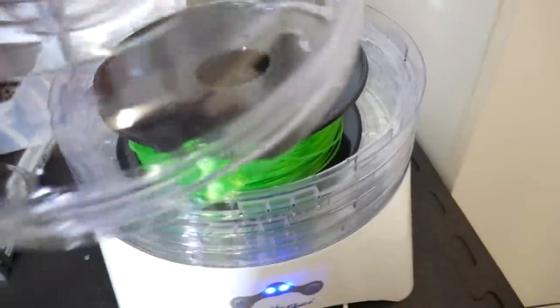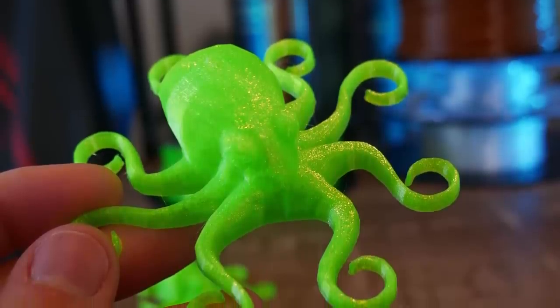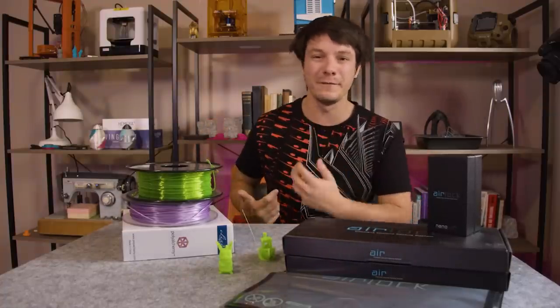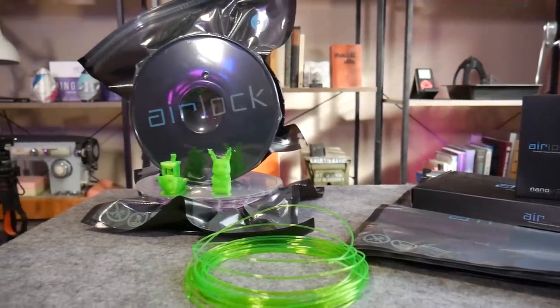In a previous video I experimented with a low-cost dehydrator to remove moisture from filaments, and this is a result from this roll after eight hours in a dehydrator. What I have here is a product from PolyAlchemy. Many of you will be familiar with their really shiny filaments I've shown on the channel before, and they have a new solution to try to combat moisture damage in filaments.